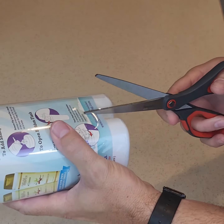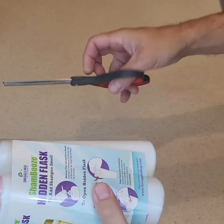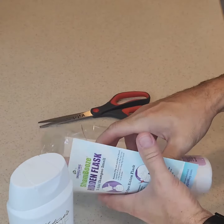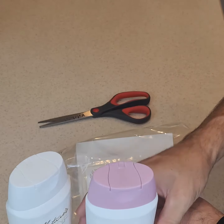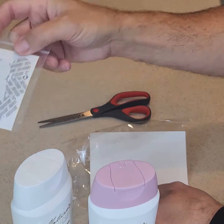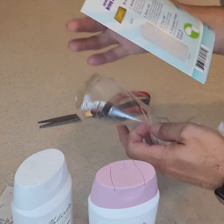Carefully open the packaging. The labels on the bottles appear entirely authentic and do not reveal their true nature. Inside, you'll find six pressure-sensitive peel-off lid seals. These are designed to ensure no leaks during use.